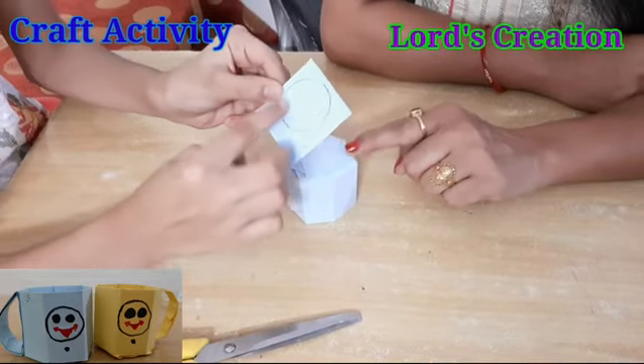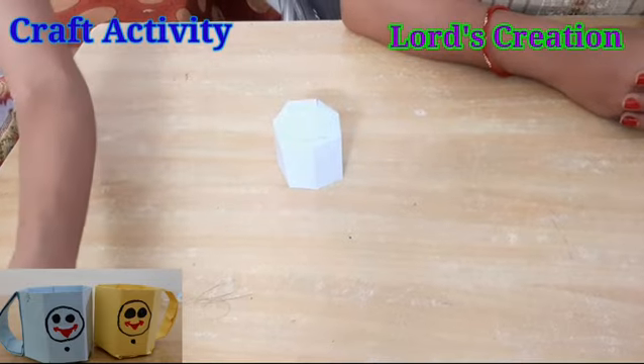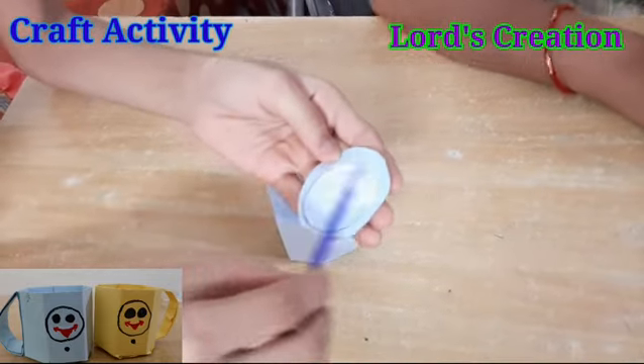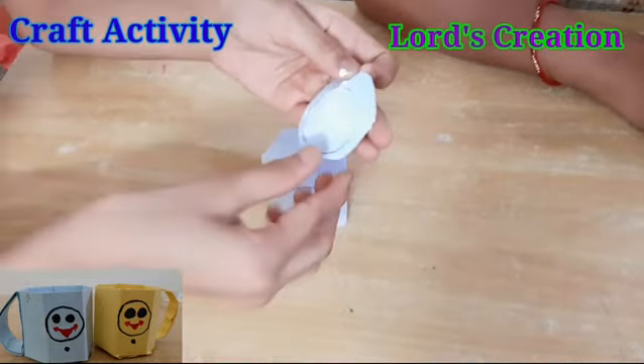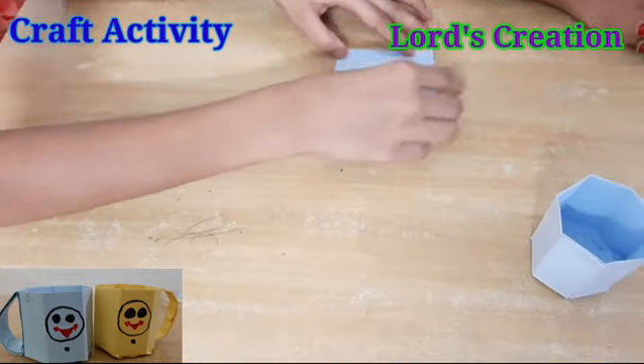Now we'll cut the circle. Now we will paste it. We have to make it smooth. We have an 8 by 8 cm piece for this.